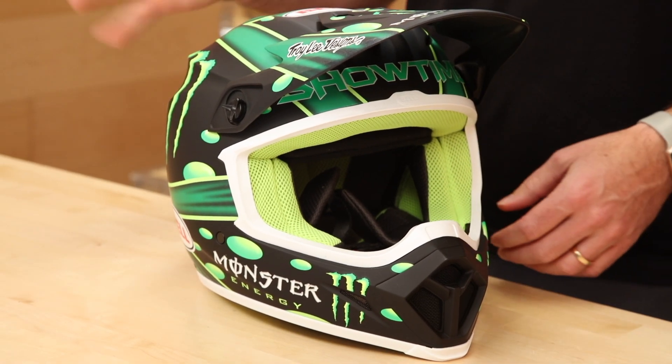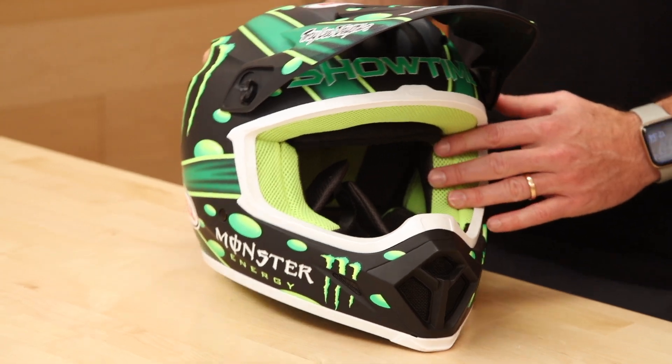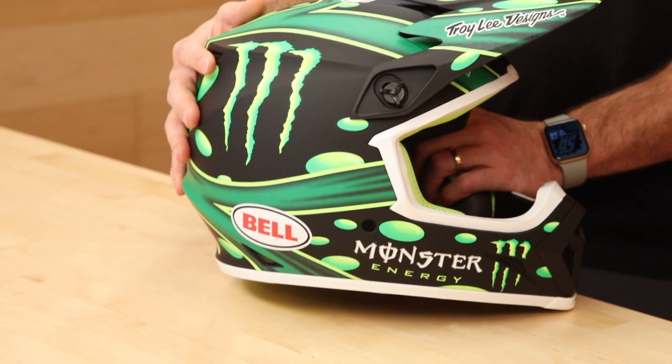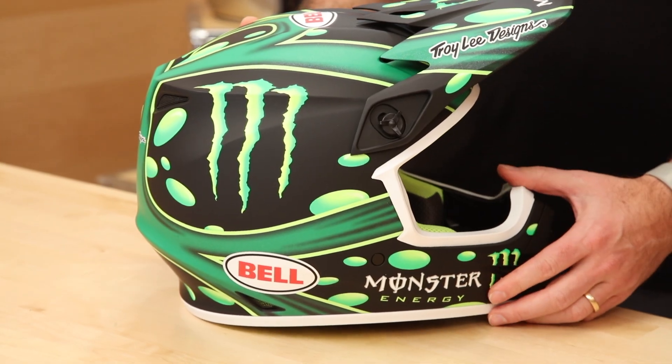The MX9 is one of our best helmets under $200. Price range is $165 to $194, depending on what flavor you go with. This one in front of me is the McGrath Showtime Replica—brings me back to my first Anaheim days. Cian McGrath beat up on Kudrowski, who I was always rooting for and, of course, disappointed. But the Knack Knack King—respect, one of the goats.